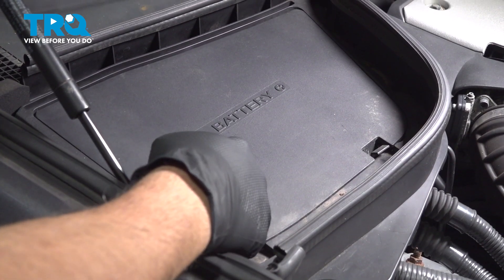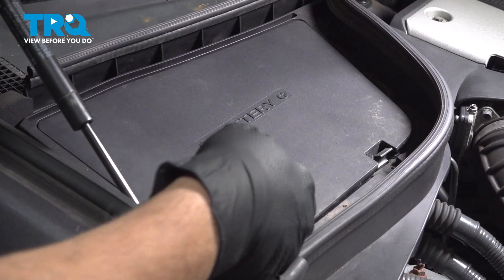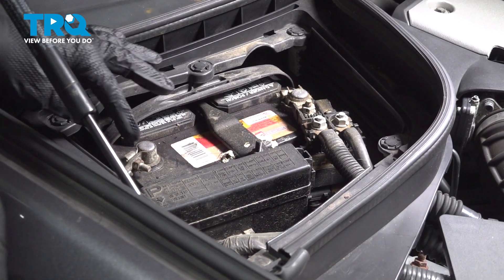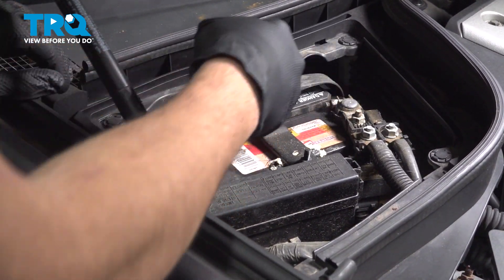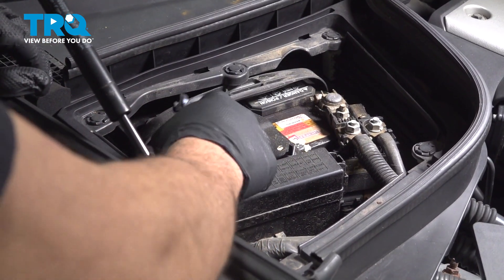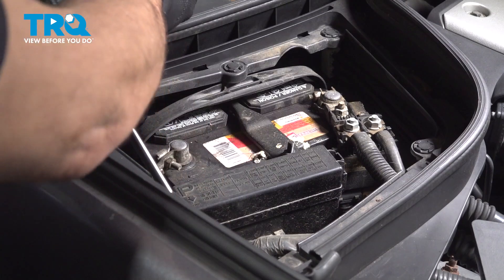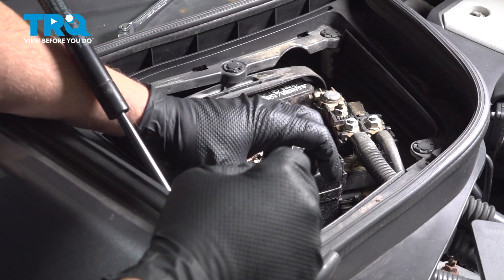Underneath the hood, you're going to locate the battery cover on the passenger side. Press up on this little tab here and then one on the other side, and remove this cover. Using a 10-millimeter wrench, go ahead and loosen the nut on the ground terminal. You should be able to spin this terminal and slide it off and set it aside.